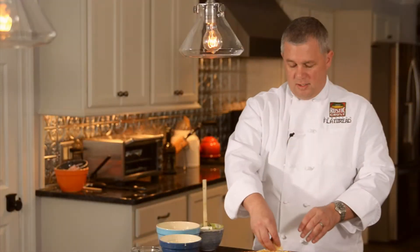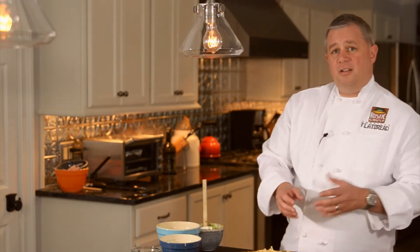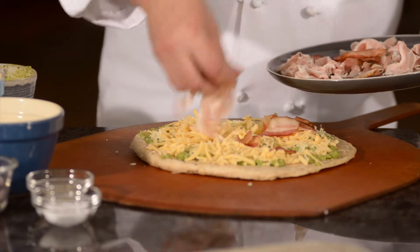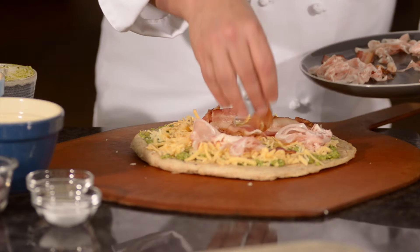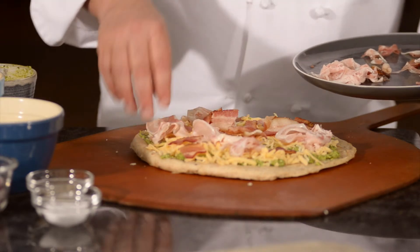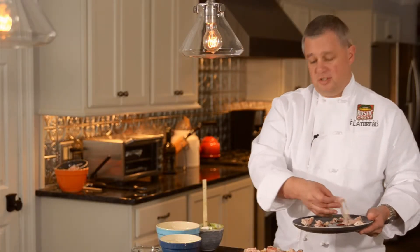Once we have all the cheese on, I'm going to start adding our bacons. We have a pancetta, a prosciutto, and we're also using a thick cut smoked regular bacon. Just spread them around — I've got them all kind of already pre-torn. You can tear them as they go on if you like. I put them on in decent sized pieces because I like them to crisp up nicely in the oven. If you don't want them to crisp up, you can always put them right under the cheese — that's fine too.